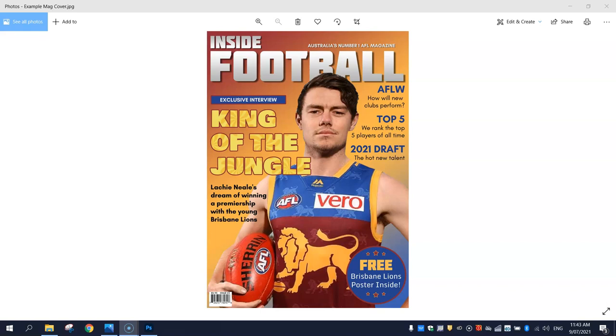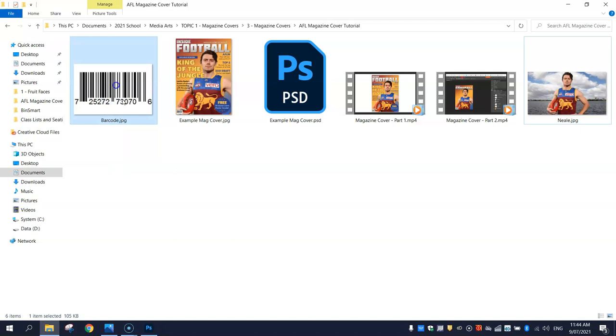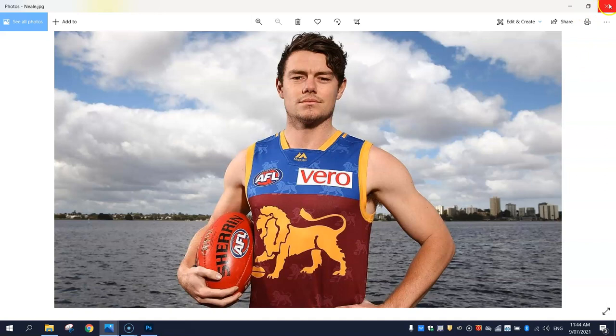This tutorial is fairly long so I will split it up into a few different videos just to give you a little break in between sections. The final thing we need to do before we get started today is just download this little barcode and the picture of Locky Neal, the footie player, that we are going to use in our design today. So we've got this barcode which will be on the virtual library along with this picture of Locky Neal.